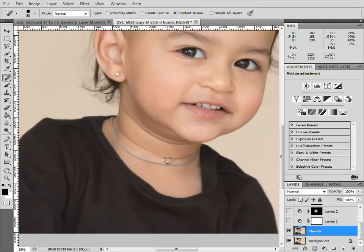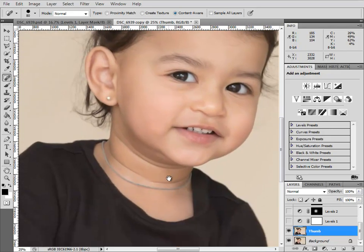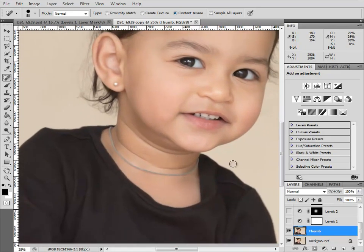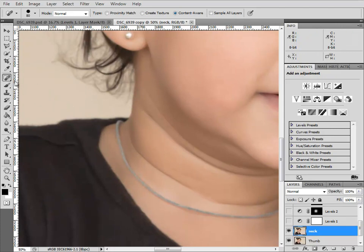I use the same method for eye bags as well, and I've got an article about that which I'll link below. For adults with prominent eye creases, I would do the same thing — remove them entirely and then reduce the opacity of the layer. So I'll duplicate that thumb layer again and call it 'neck'. I'll grab my patch tool and start removing these lines bit by bit — I'll get that bit first and drag it up to an area of clean, flat texture.